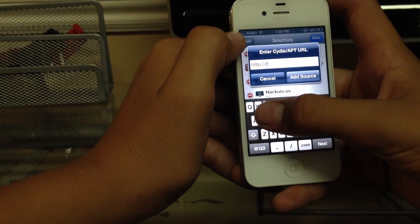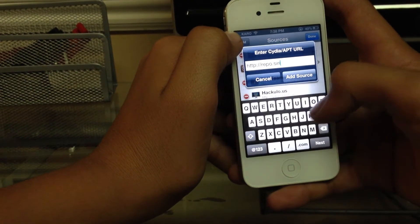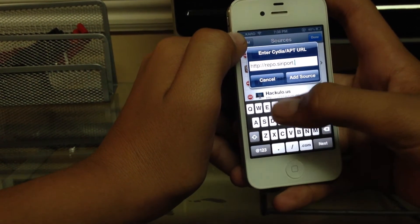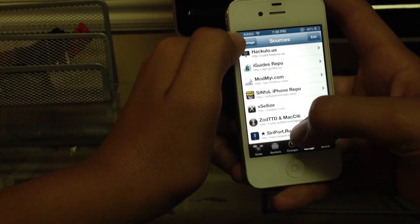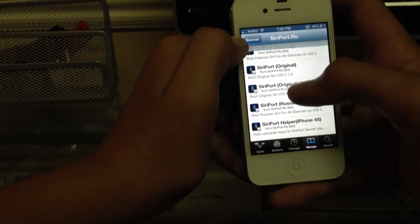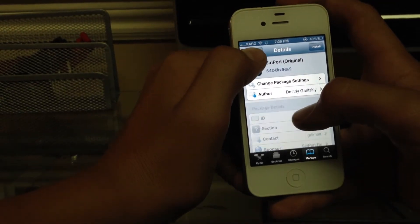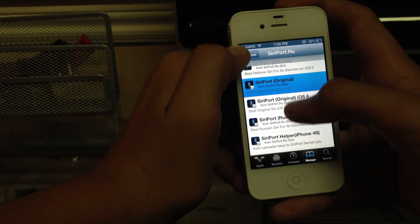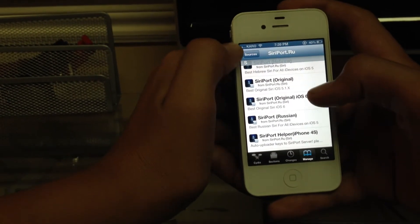Add repo.siriport.ru — I already have it — and you click on it right there. Siriport original iOS 6, this one right here for Siriport original. It'll also work on 5.1 or 5.1.1, so you can just use that.